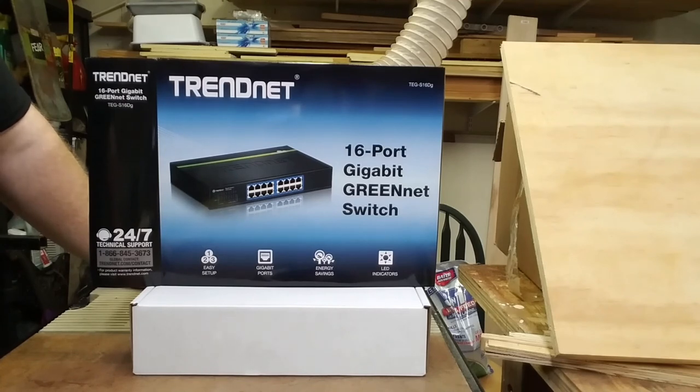As long as you're not needing a layer 2 managed switch or a layer 3 switch, this is a completely unmanaged plug-and-play switch — you're not going to get VLANs or anything like that. But if you're buying this kind of product, chances are you're not looking for VLANs. That's our unboxing of the TrendNet TEG-S16DG — thanks for watching.